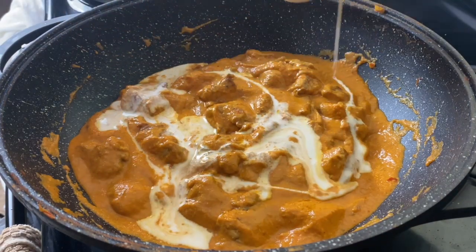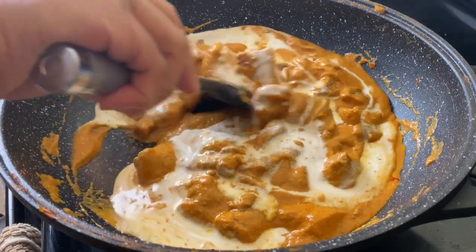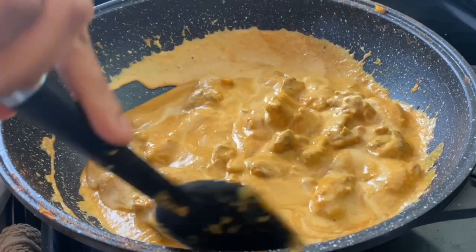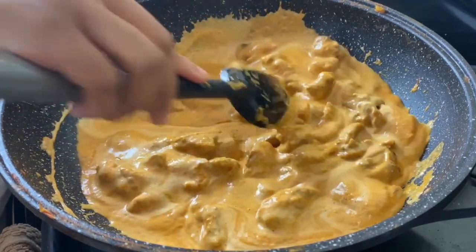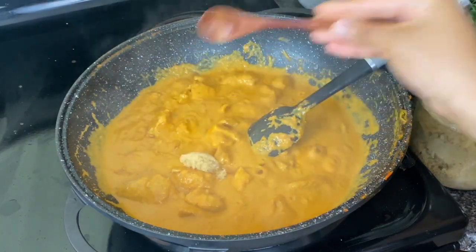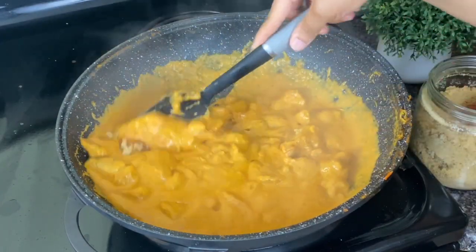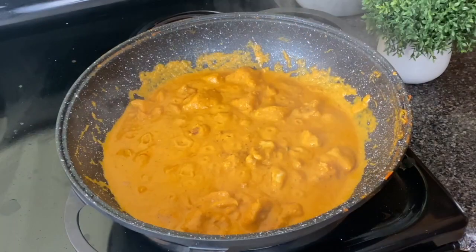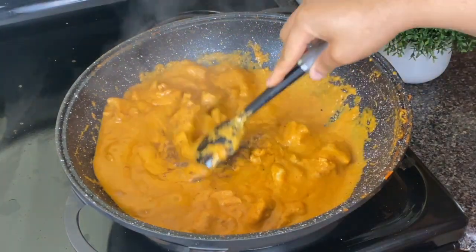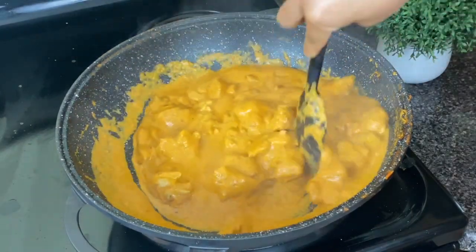Once it's done simmering, I'm going in with half a cup of heavy cream. You could also use coconut cream or a thick coconut milk — not a runny coconut milk; you need something creamy and thick. I'm also adding about half a tablespoon of butter and just a teaspoon of sugar, though the sugar is optional. Now adjust your spices to taste and put on the rest of your garam masala — adding this at the end fresh is going to heighten the aroma and thus heighten the taste.